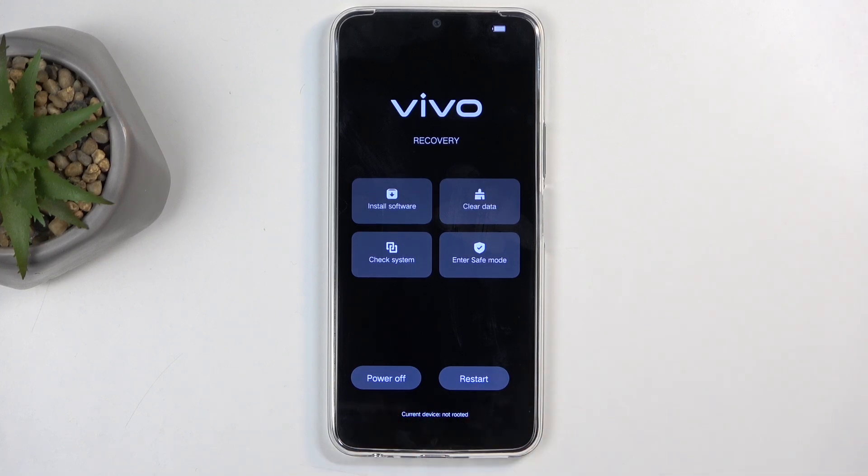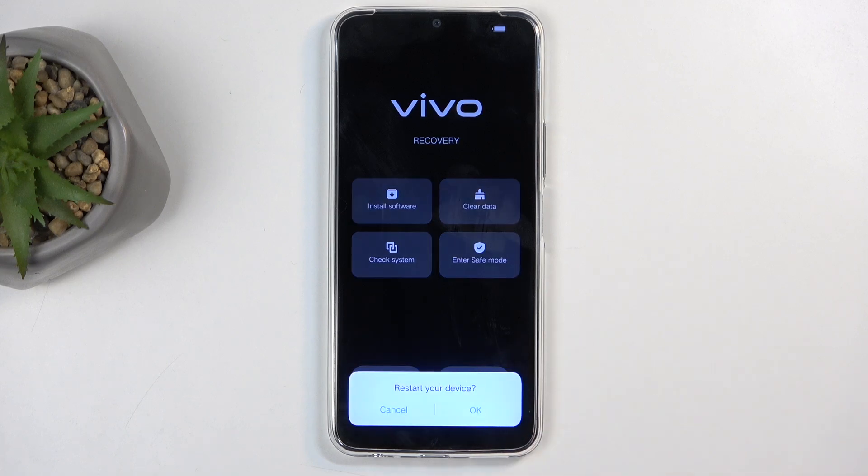The two options below are just two different ways of leaving the recovery mode. I'm going to utilize restart, as this will take me back to Android. Power off obviously would just straight-up turn off the device.